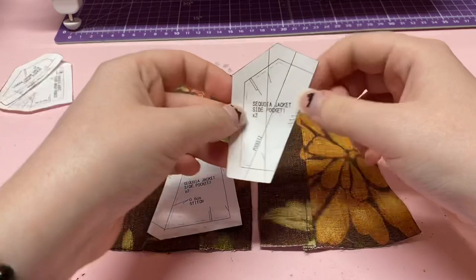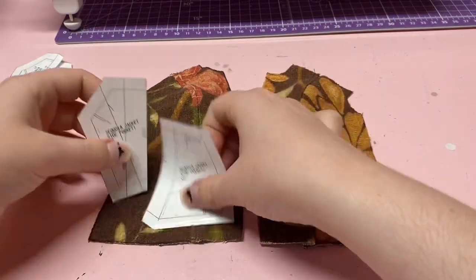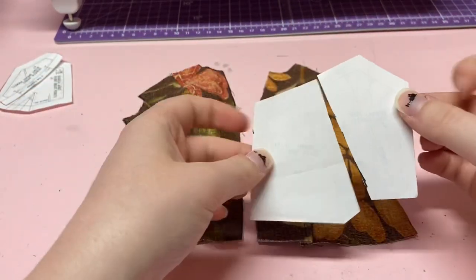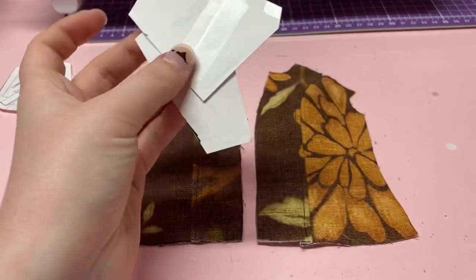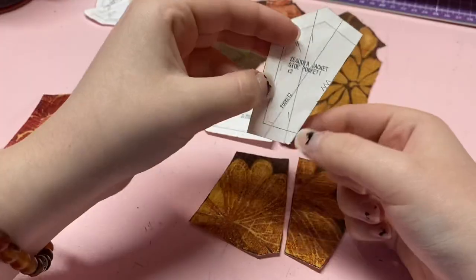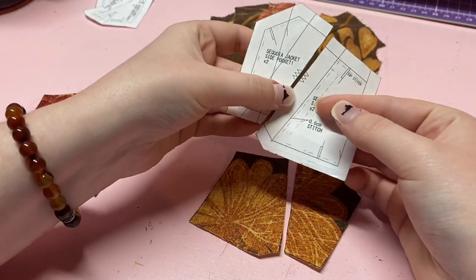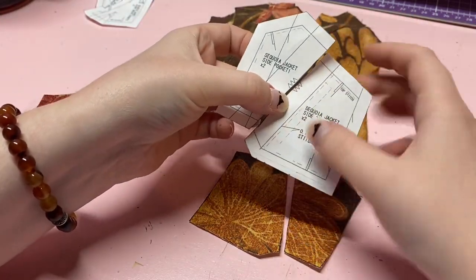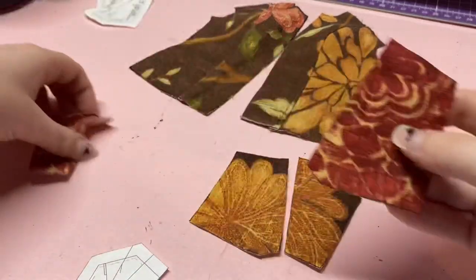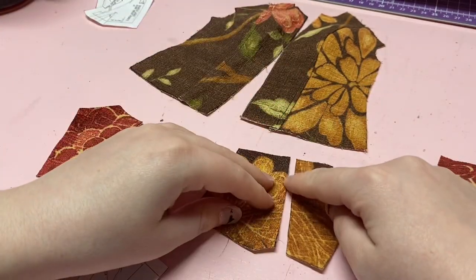There's going to be one pocket on each side of the jacket. For this side you'll cut the two pieces out, and for the other side you flip them over and cut the two pieces out mirrored. With your pocket pieces you're going to see on the pattern piece a little zigzag marking, so do a zigzag or serged edge on those ends of the pockets.